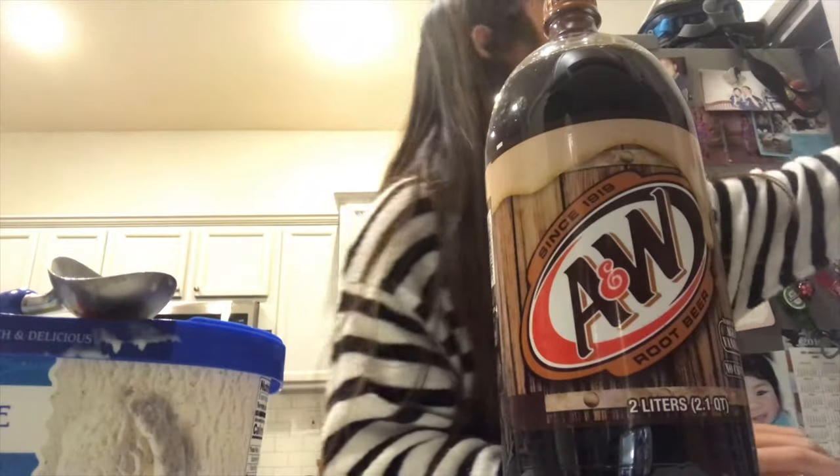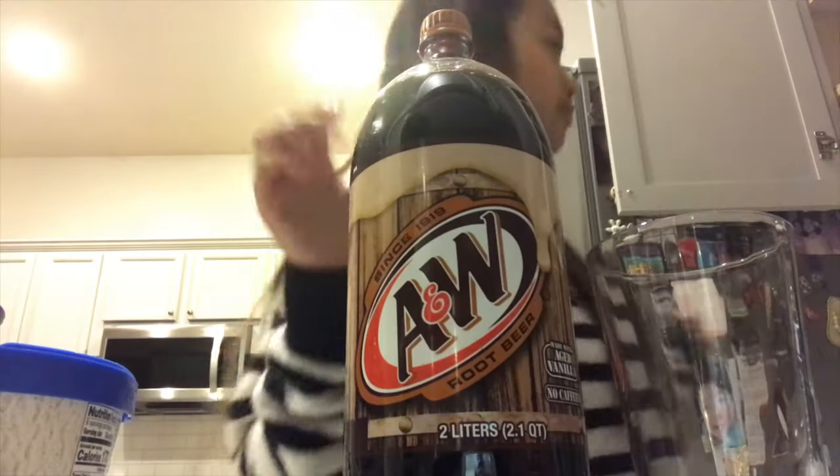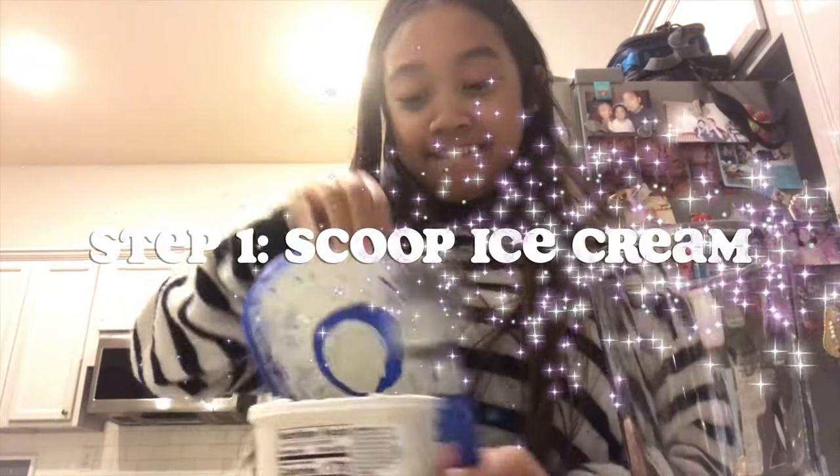First, you're gonna grab a cup and you're going to put your ice cream in the cup. Oh no!